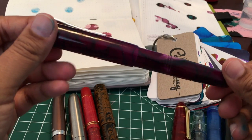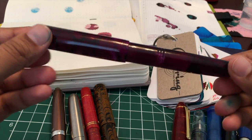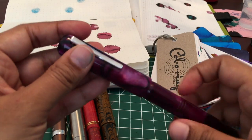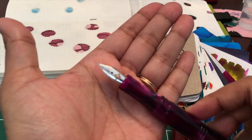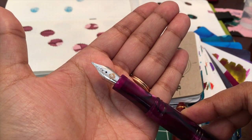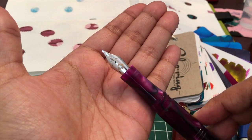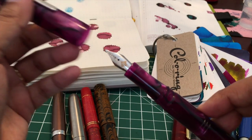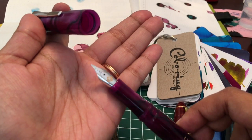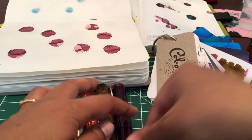Here I have a Franklin Kristoff Model 31 Omnis in the Pure Puree finish — and okay, I know this is not supposed to be about the pen but this is a truly gorgeous pen. This has an 18 karat gold double broad nib. Personally I do use double broads and triple broads for regular writing. I know not everyone does, but this one I would not say is super gushing wet or super broad. It's just a generous broad and I think this is a nice representation of ink as well.